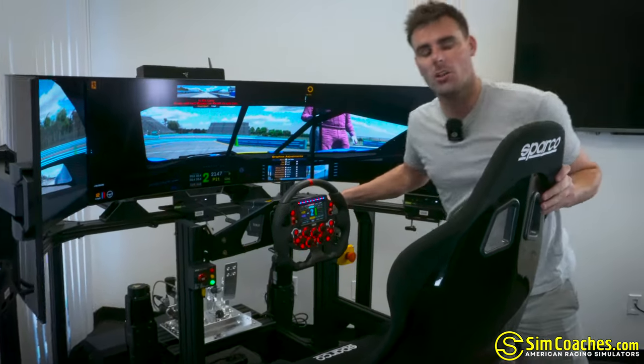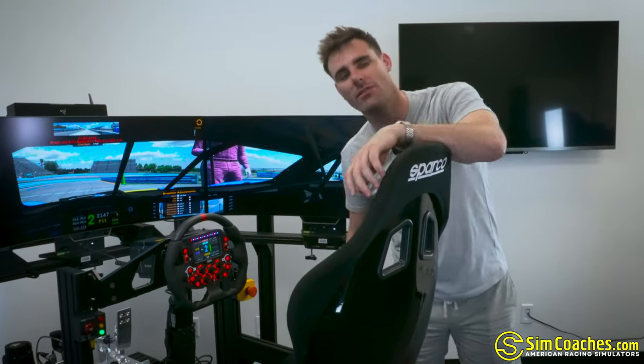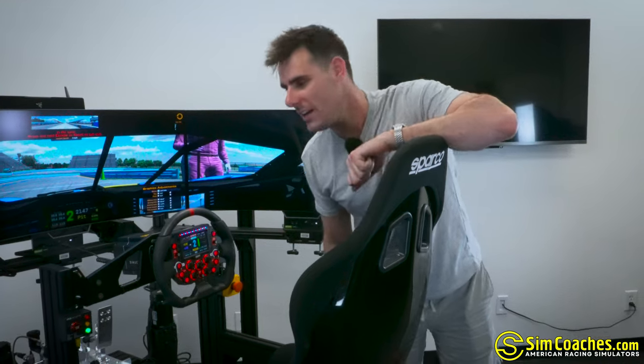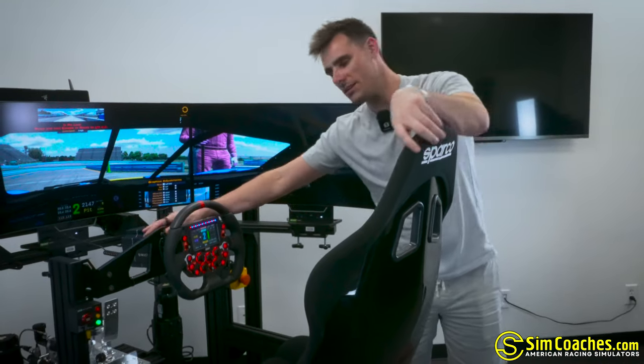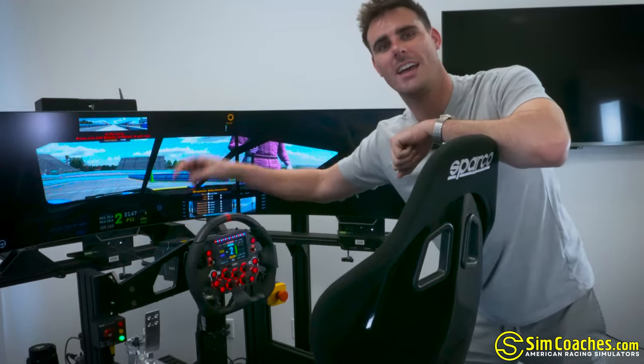From here, guys, I'm going to close off this video. I appreciate you sticking around and watching. Don't forget to comment down below, subscribe to the channel if you haven't already, like the video, and do all the things — because we're homies and that's what homies do. I will chat with all of you guys later. Have a good rest of your day. Peace out.